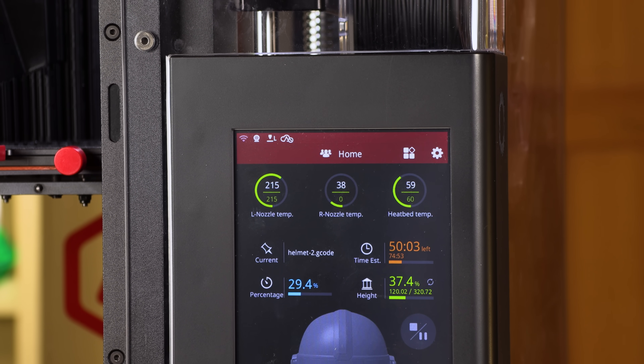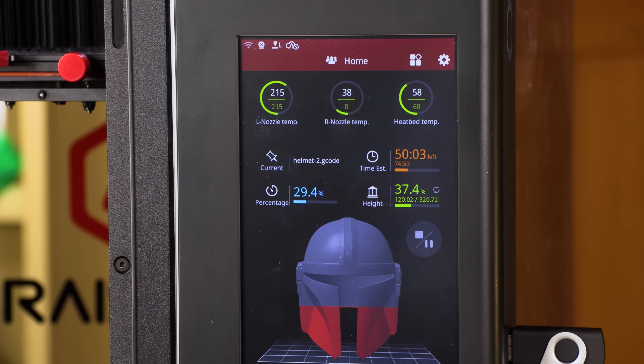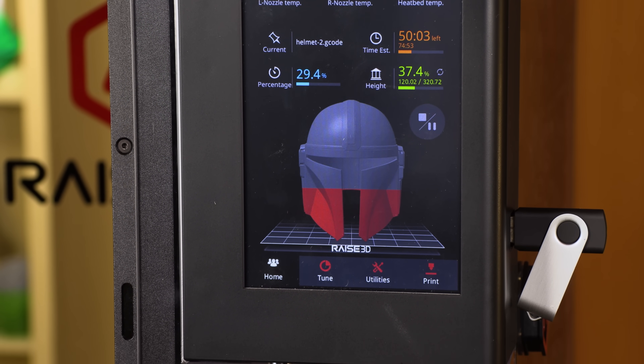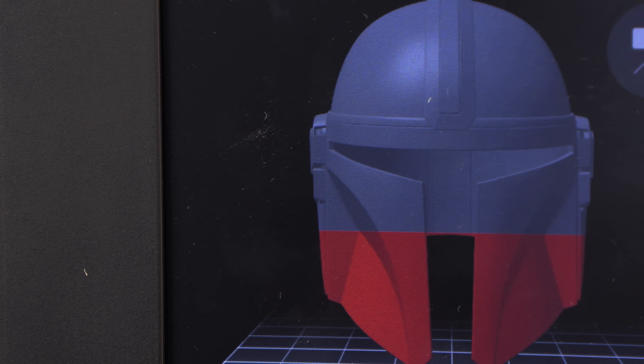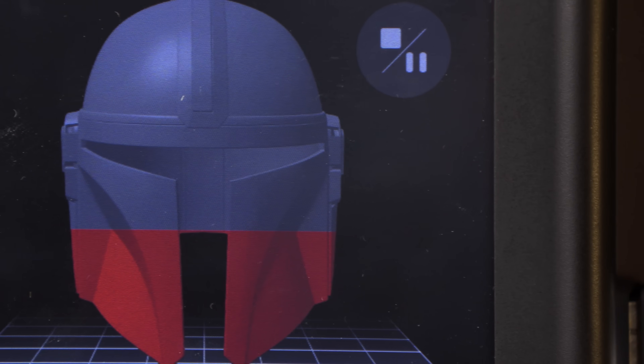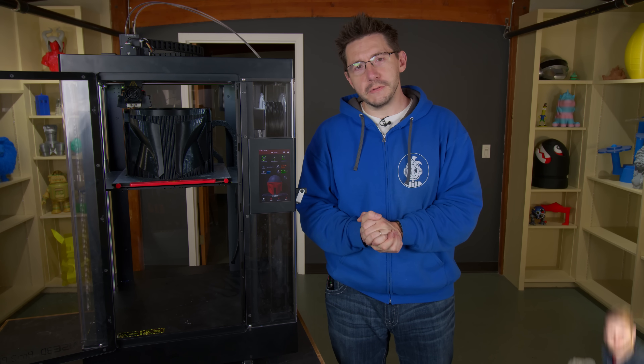The N2 Plus had a 7-inch touchscreen up front just like this machine, so I'm really glad Raise decided to bring it over to the Pro 2 Plus. Just like before, it'll allow you to change temperatures, change settings, connect to Wi-Fi, and you can wear gloves while you use it. That's handy. Handy. It's handy. Did you get it? Hashtag dad joke.